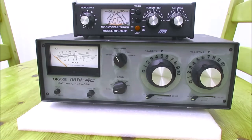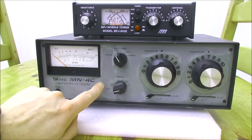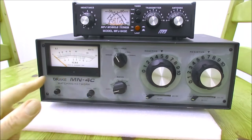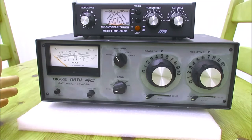This one is a Drake MN4C. You can see the front panel here is a little bit faded, but it works perfectly well — the paintwork has faded out a bit. This is probably from the 1970s. It covers the HF bands, but it doesn't cover the WARC bands. It covers 160, 80, 40, 20, 15, and 10. Although to be honest, between these bands you can normally tune the antenna on the WARC bands — so 10 megs, 18, or 24 — it's not normally an issue.